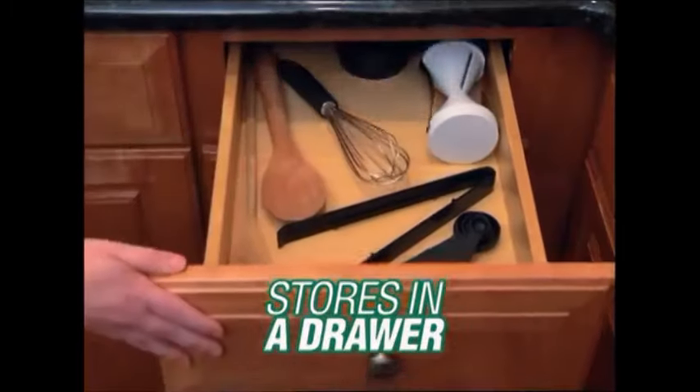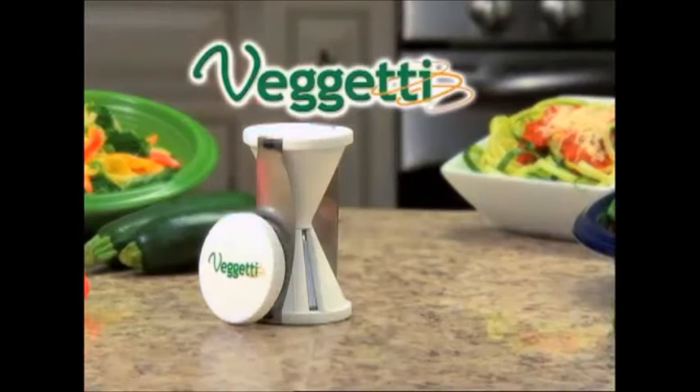It's dishwasher safe and stores in a drawer, so don't load up on carb-loaded spaghetti. Introducing Spaghetti — the fast, easy way to turn veggies into delicious spaghetti in seconds.